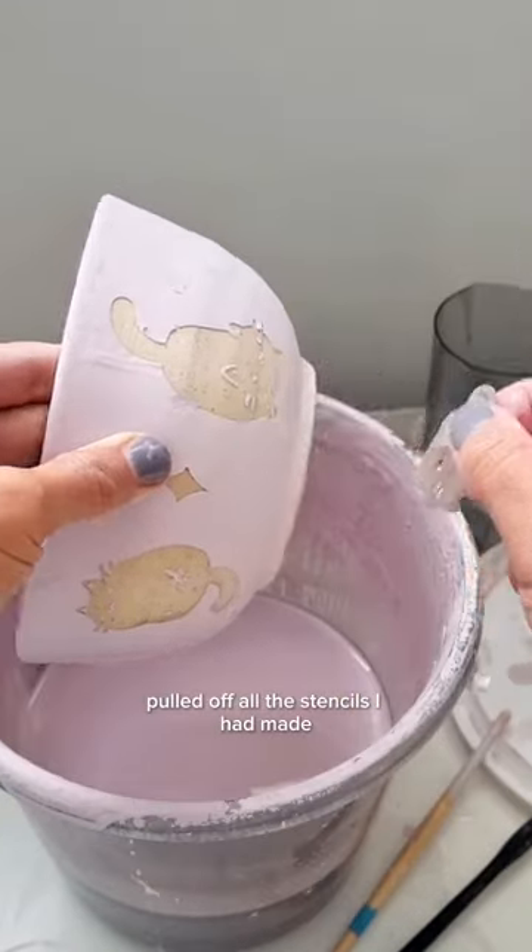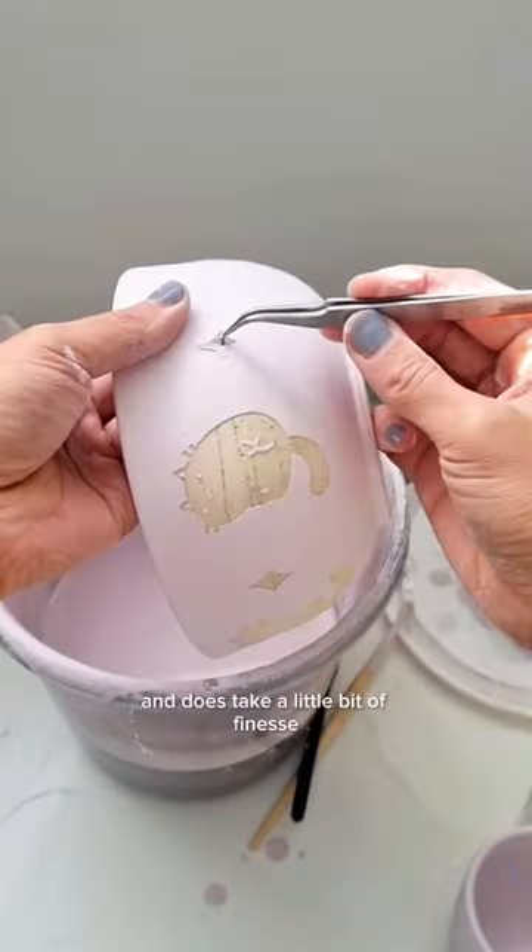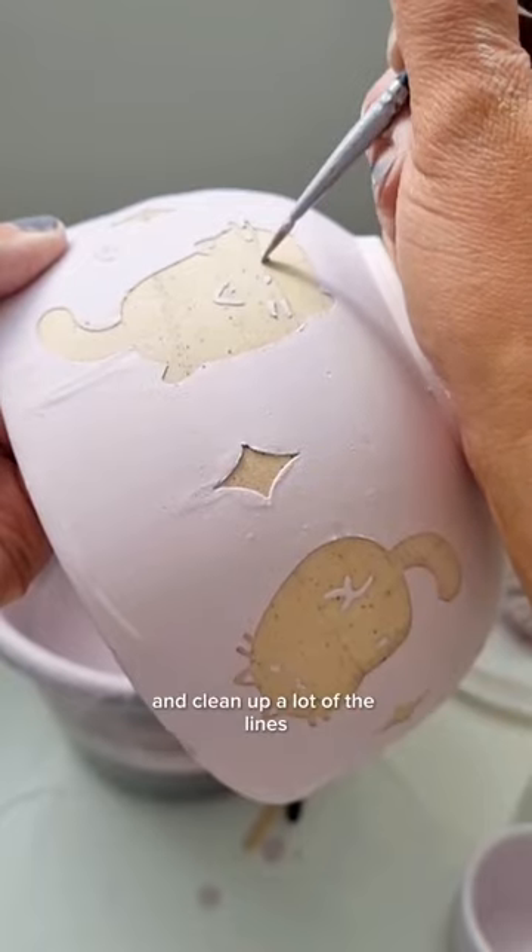Then I very meticulously pulled off all the stencils I had made. This is a pretty long process and does take a little bit of finesse, and I still had to go back and clean up a lot of the lines.